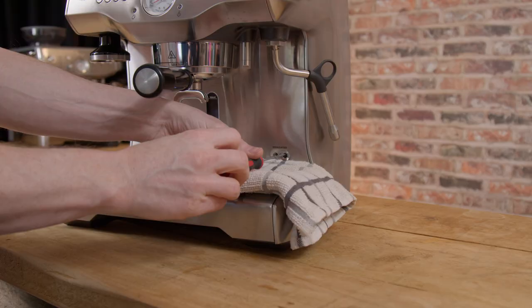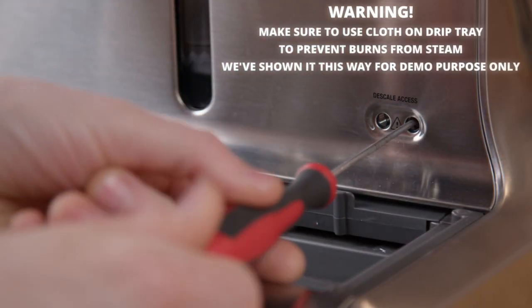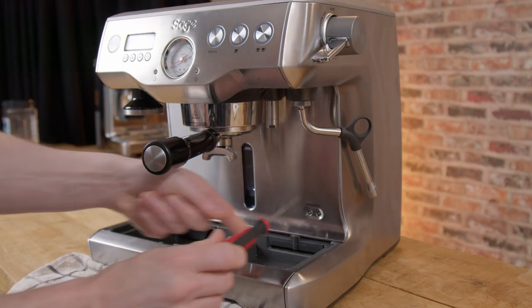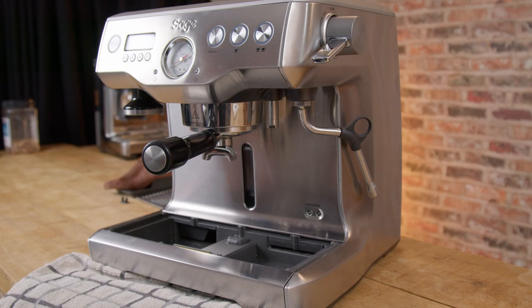So ruling that out, the next thing to ascertain is whether it's an airlock or a blown fuse. To test this is mega simple. All you do is make sure the steam boiler is empty by opening the right-hand valve and letting it drain, then closing this valve again. Then turn on your machine and listen. If the pump engages and runs for about two minutes to fill the steam boiler, that tells you it's not an airlock — it's probably the thermal fuse. If the pump only runs for a few seconds and then stops, that's good news as it means it's more than likely just an airlock.